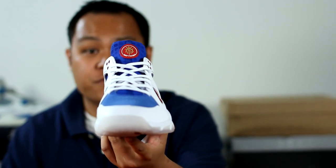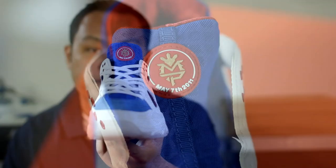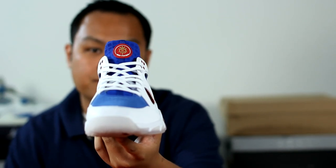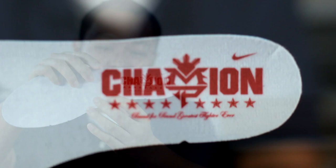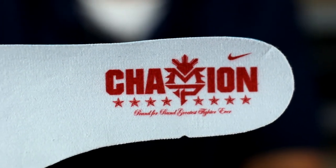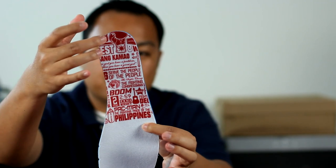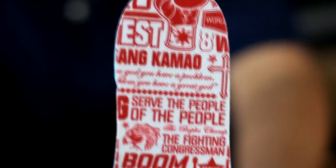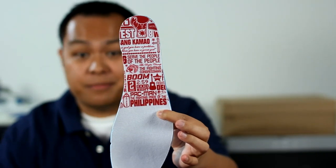This shoe is one of three to commemorate his fight against Shane Mosley on May 7, 2011. On the right shoe's insole, you have the word Champion using the MP logo in the middle, which I thought was pretty creative on Nike's part. And on the other insole, you have all these short sayings and phrases that represent Manny Pacquiao.